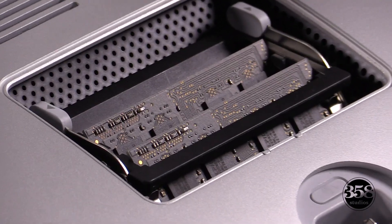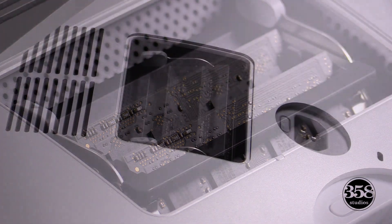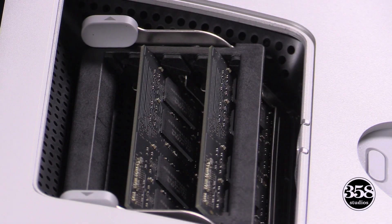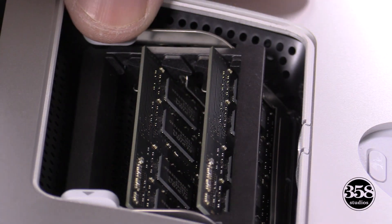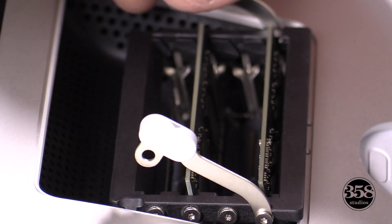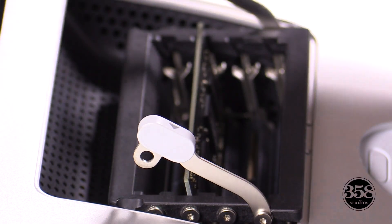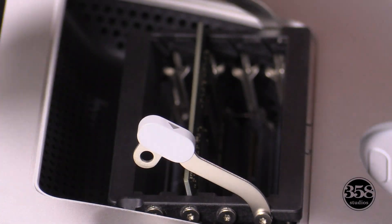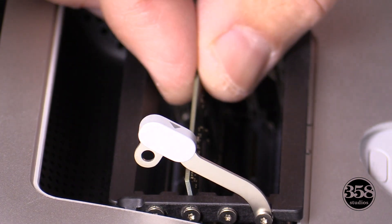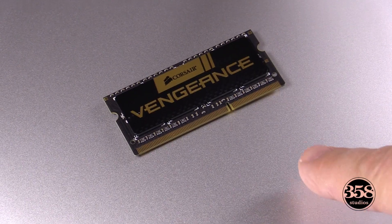Now there's two little clips on either side of the memory modules. You're going to go ahead and move those to the outside, and then the whole section will unhinge and the memory modules will be able to be taken out. Now when you take them out, just pull them out straight. And get ready to put your new memory modules in.